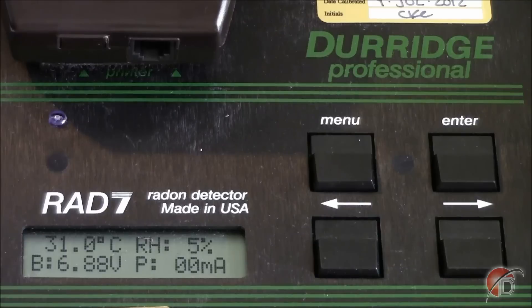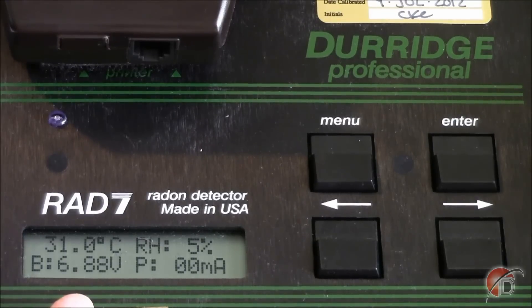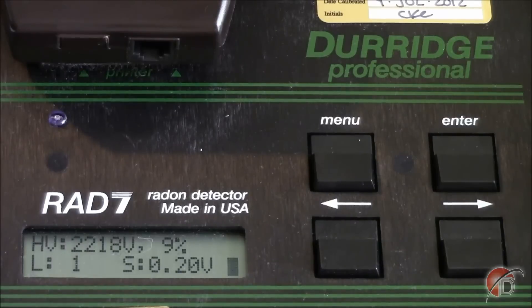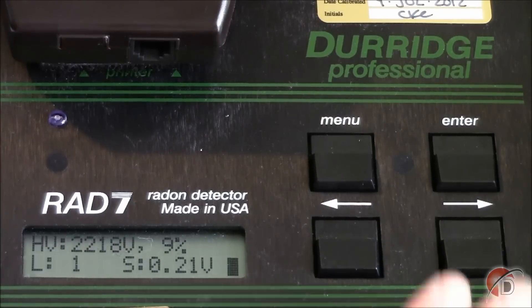The bottom left shows the battery voltage, which should range between 6 to 7.1 volts, and the lower right shows the pump current. A pump current above 90 mA is considered a sign of trouble, suggesting that there is a blockage in the flow path, or your filter may be clogged. Pressing the right arrow again, we see a screen that displays diagnostic values for high voltage and duty cycle, leakage current, and signal voltage.